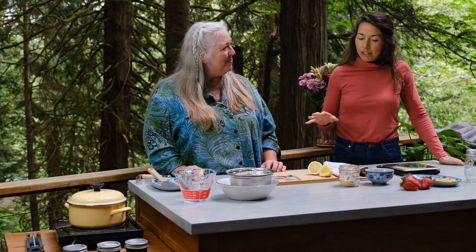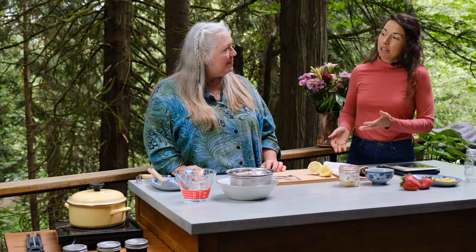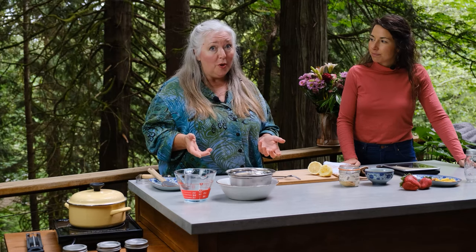Growing up, my mom always made freezer jam — you don't cook it down at all, so you get an absolutely fresh flavor. But it does mean you need freezer space to store it. There are basically three different types of home canners for traditional preservation.